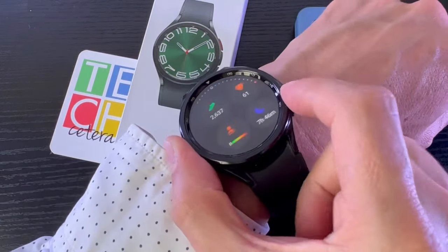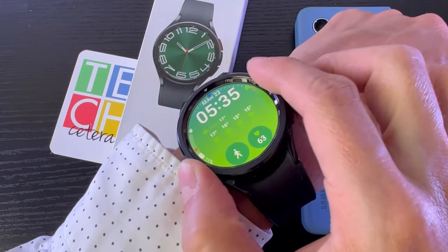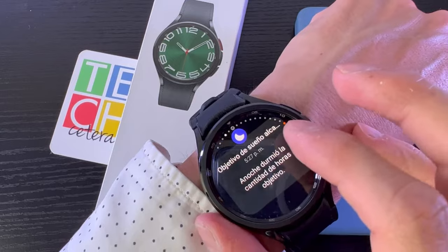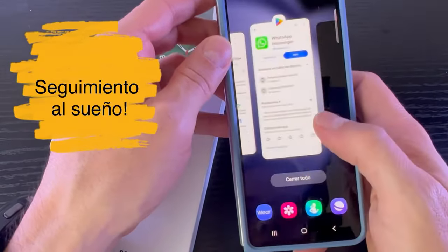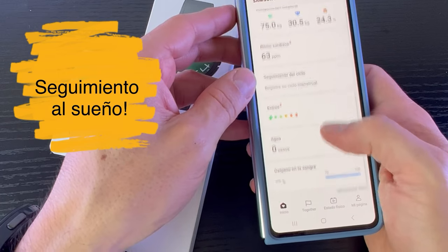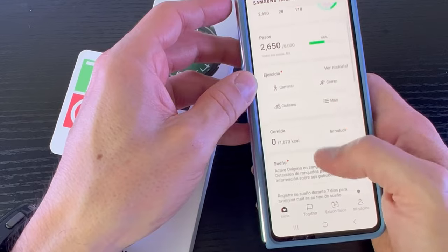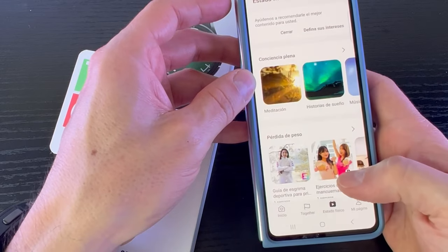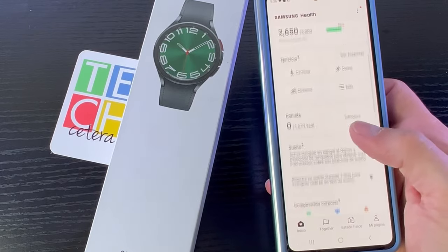Es una maduración bastante interesante porque ya en Texetera tuvimos otro Galaxy Watch y éste claramente lo sobrepasa con creces — tiene opciones mejoradas, tiene la aplicación de WhatsApp, tiene un seguimiento al sueño. Aquí lo tenemos, donde nos muestra temas de actividad física, el ritmo cardíaco, seguimiento de estado y demás.